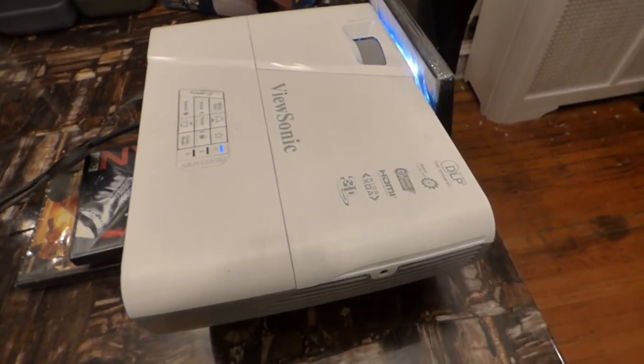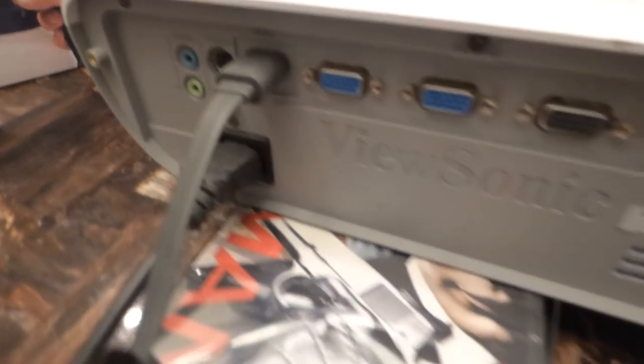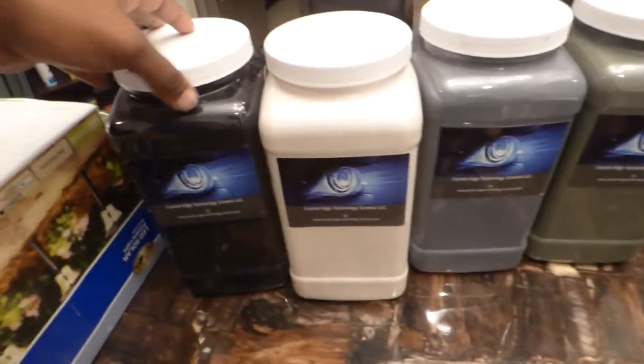You're getting an anamorphic lens and short throw all in one. There are all these cables in the back — HDMI, everything you need to plug up your Chromecast, cell phone, or whatever. It will come with four color options.